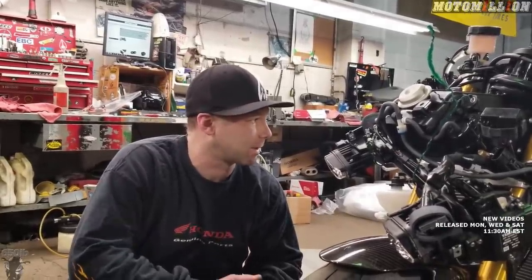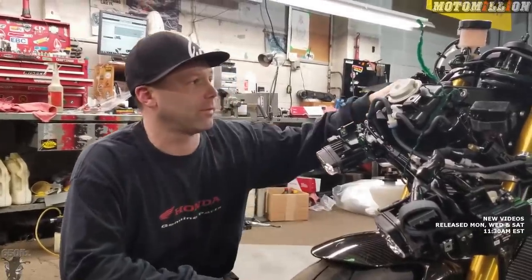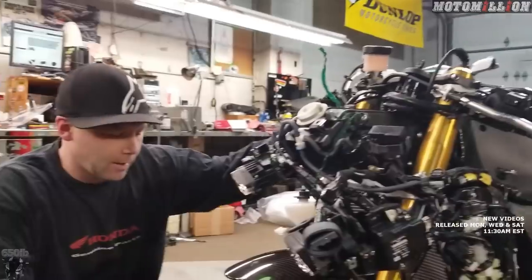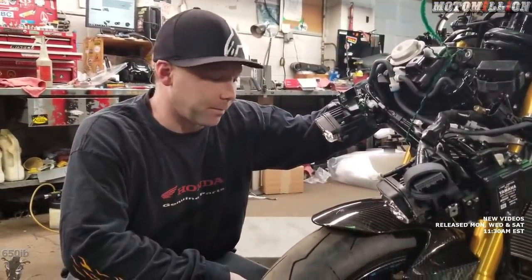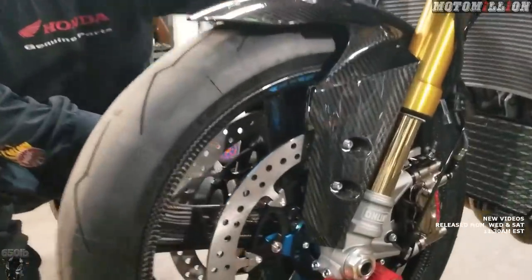I think it kind of tests to make sure that there's no air inside the box. I'd imagine since our lever feels good we're probably all right, but just to be on the safe side. So now we have a completely upgraded front brake system.